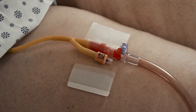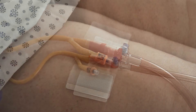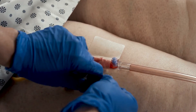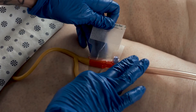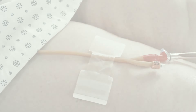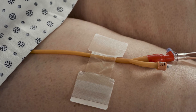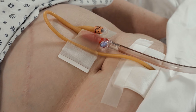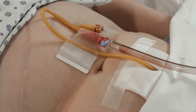Leave an ample loop in the Foley catheter above the holder to avoid bladder traction. Adjust the tube if necessary. Alternatively, the urinary catheter may be secured above the Y port. The device can also be used to secure a suprapubic catheter and drainage tubing.